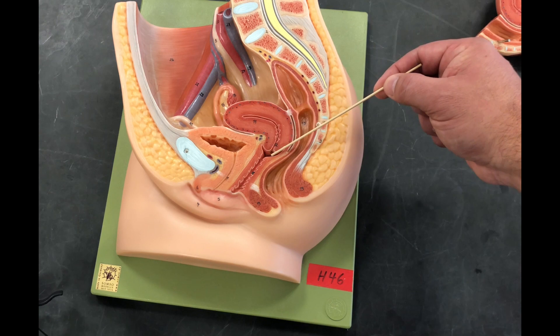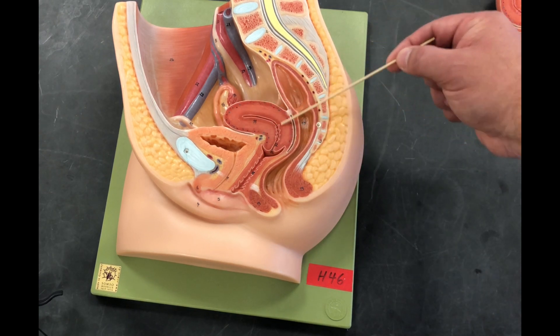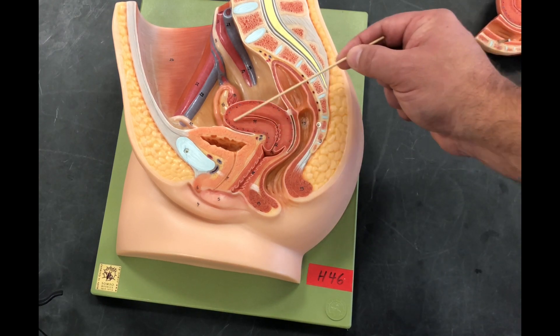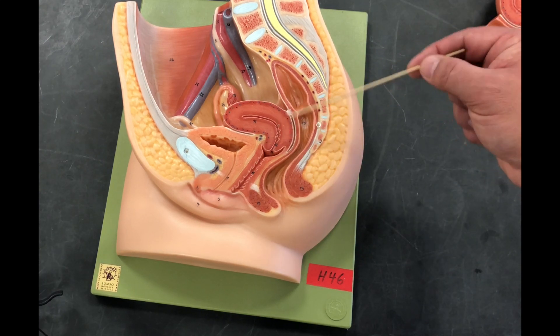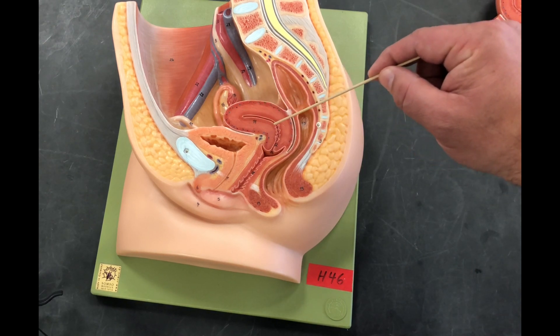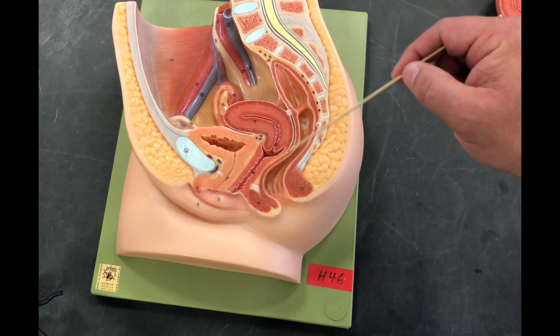Next we'll look at the deepest portion of the vaginal canal. We can see another organ protruding and pushing into the vaginal canal — this is the uterus. We're going to look at the uterus in two ways: histologically, with another tutorial covering those layers in detail, and here as a macro view of the three different layers.